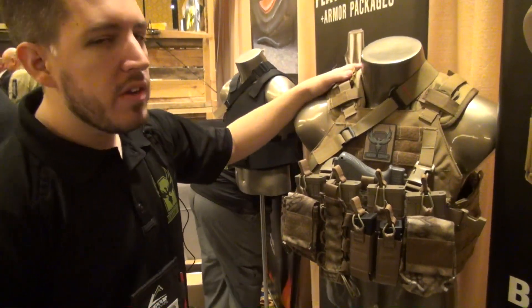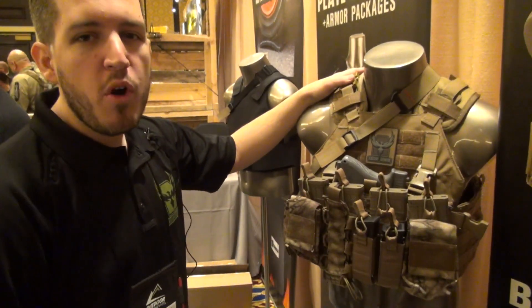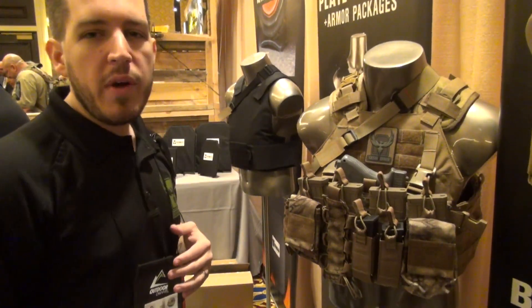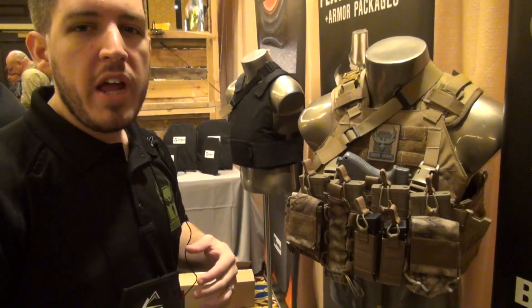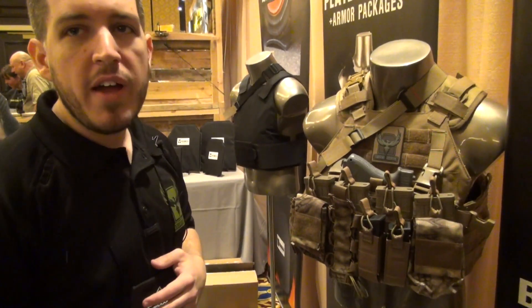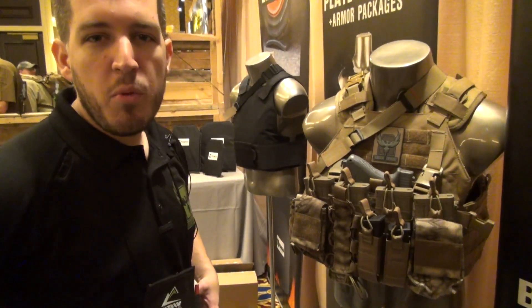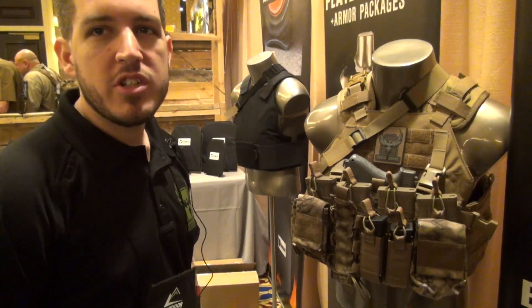This one carrier will accept our 10x12 and 11x14 plates while still keeping a relatively slim profile, so you can run different plate configurations. For example, you can run an 11x14 soft armor panel in conjunction with Level 3 rifle plates in an 8x10 or 10x12 to keep protection where you need it and stay flexible where you need it while getting maximum protection.